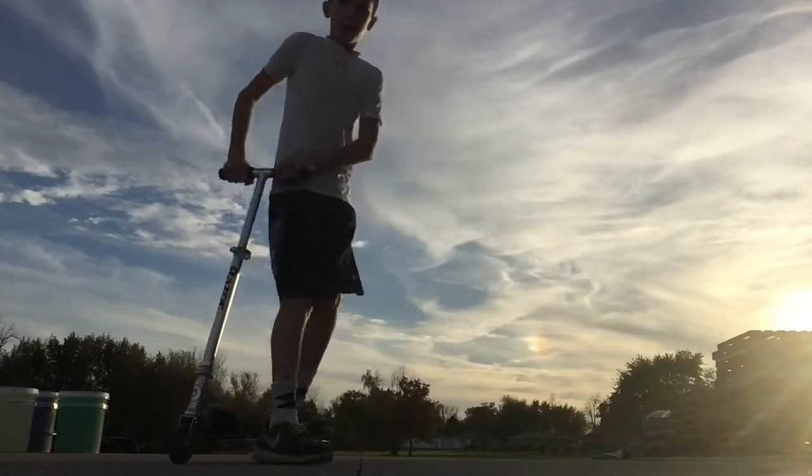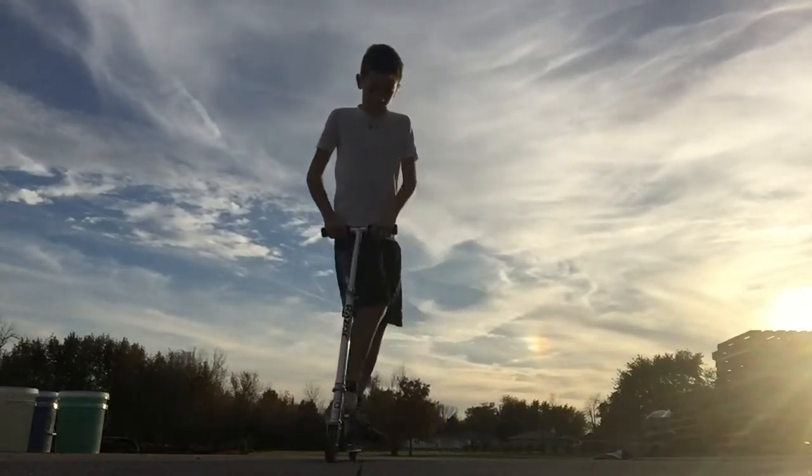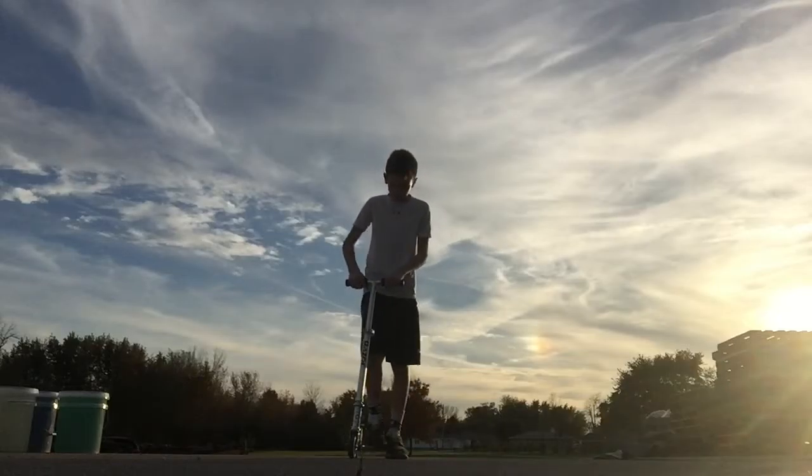Do this about a hundred times and then try to land it. All you want to do is go, land, and do it again. I'm going to do it a couple of times to show you how to do it.